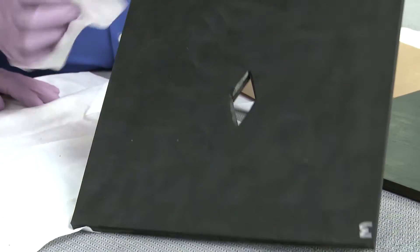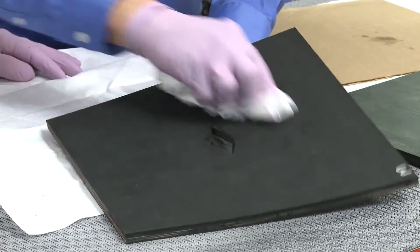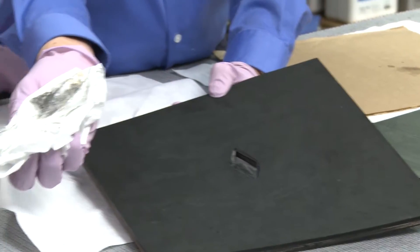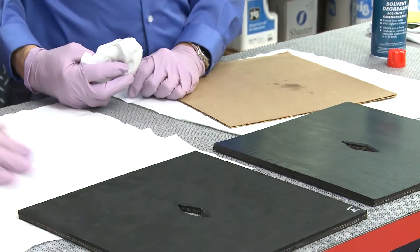You did a great job. After grinding, you're going to see a slight char that comes off. So go across with a dry rag — you can see that right there. We're in good shape, nice and clean, and we have a nice abraded surface.